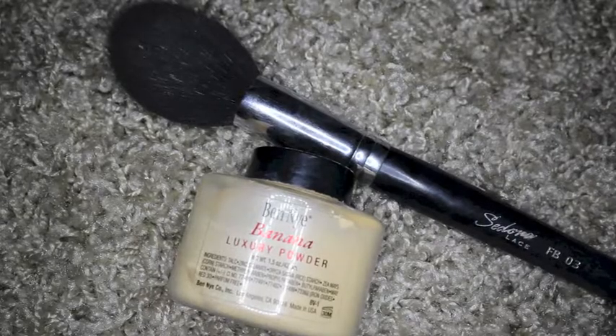To set that under eye powder, I'm going to be using Ben Nye's Banana Luxury Powder.